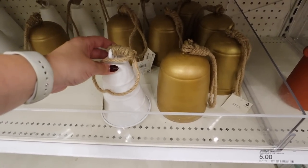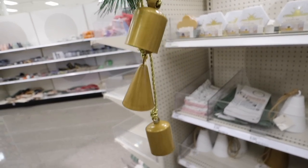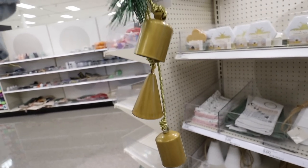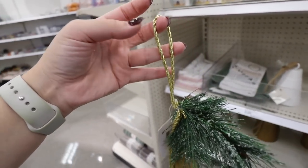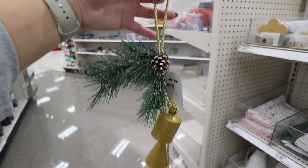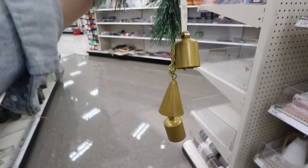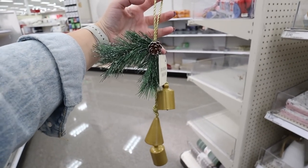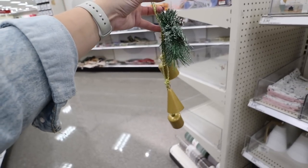Similar to that and also going to be so popular are these hanging bells. You get two normal-shaped bells and one cone-shaped bell, plus greenery and a really nice gold hanger. You can hang this off a swag or put it on a wreath. They have these over in the Hearth and Hand section for so much more, so really excited to see this Dollar Spot find.